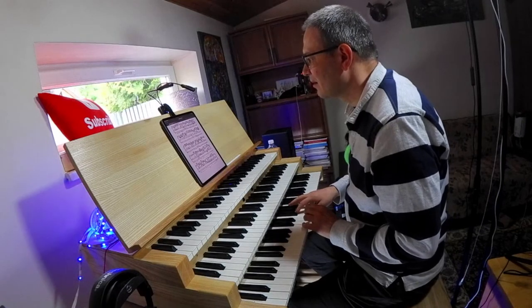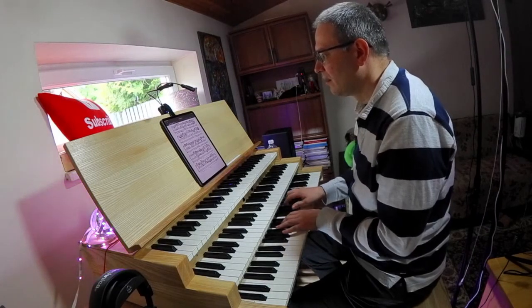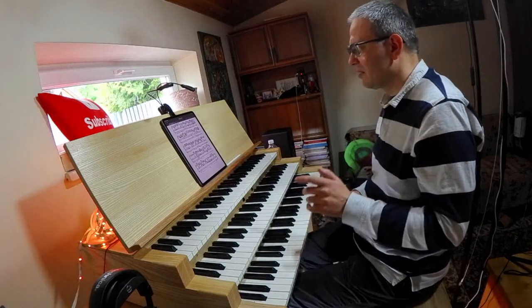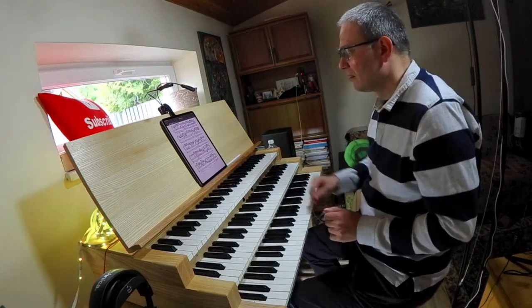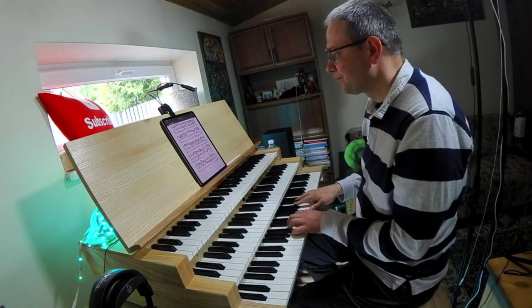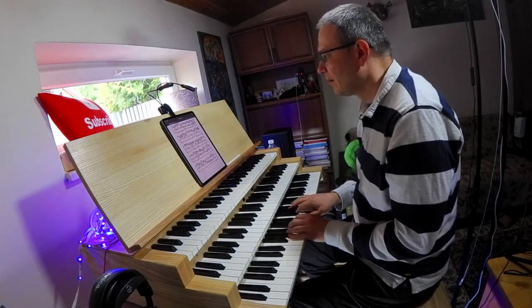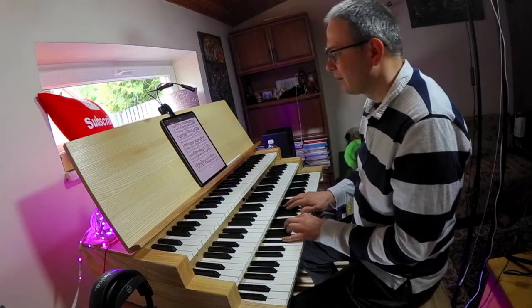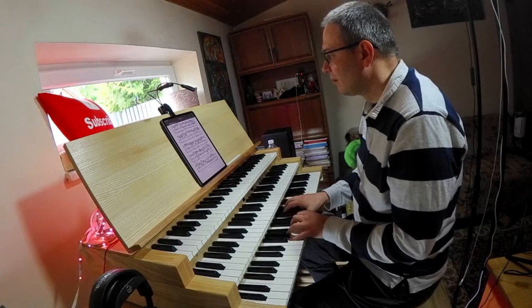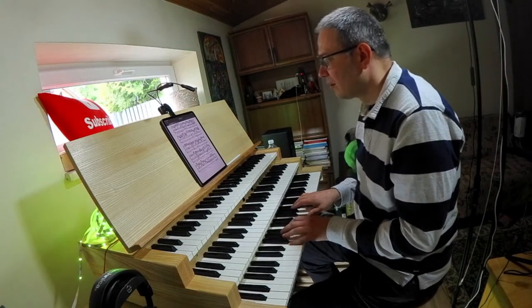In the tenor, in the pedals — number 41. Then number 42, number 43.